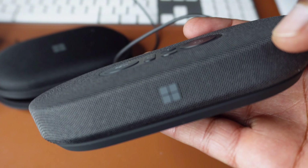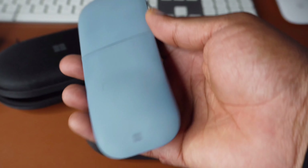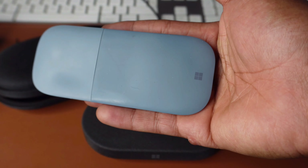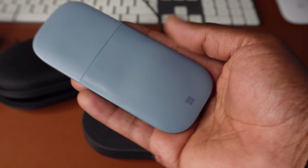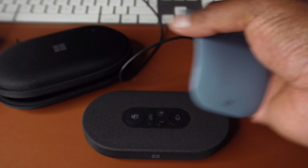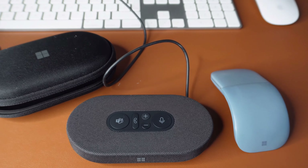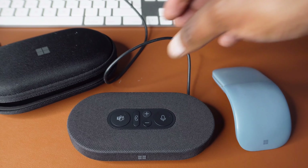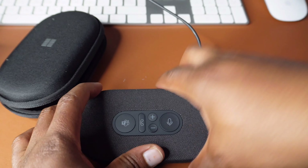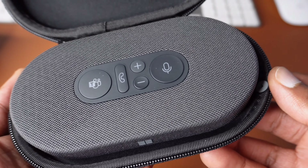I really love that Windows logo on the side. Here's another cool accessory I have by Microsoft — this is a Surface Arc Mouse, just to show you how compact the speaker is. I'll do a separate review of the Surface Mouse in another video. And that's it — we've come to the end of this unboxing of Microsoft's Modern USB-C Speaker.